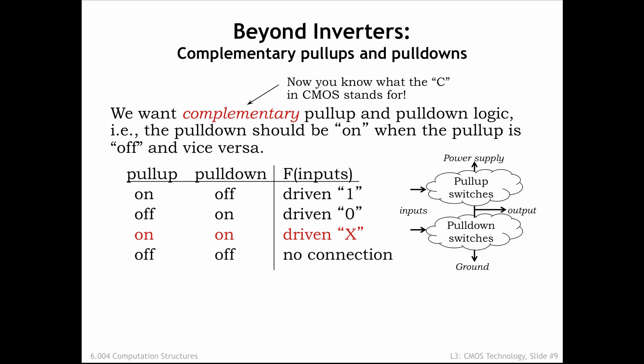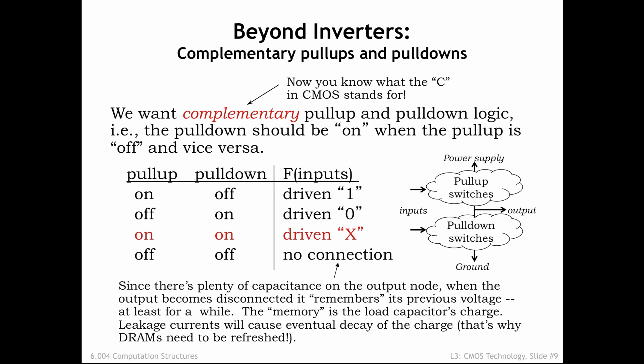Another possibility with a non-complementary pull-up and pull-down is that neither is conducting and the output node has no connection to either power supply voltage. At this point, the output node is electrically floating and whatever charge is stored by the nodal capacitance will stay there, at least for a while. This is a form of memory, and we'll come back to this in a couple of lectures. For now, we'll concentrate on the behavior of devices with complementary pull-ups and pull-downs.